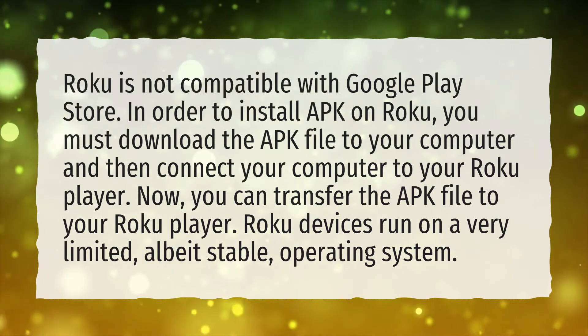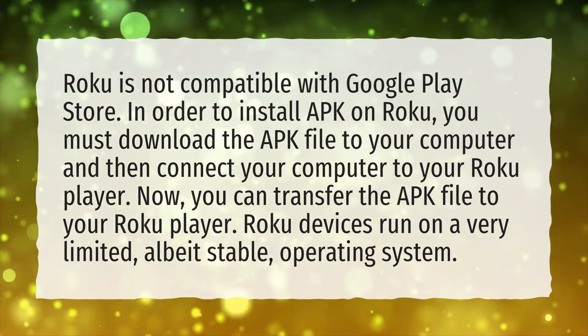Roku devices run on a very limited, albeit stable, operating system.